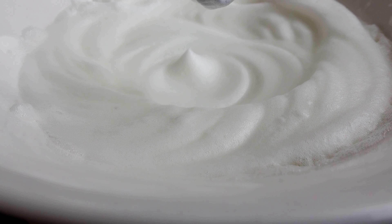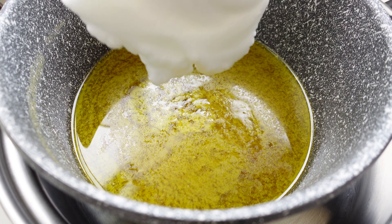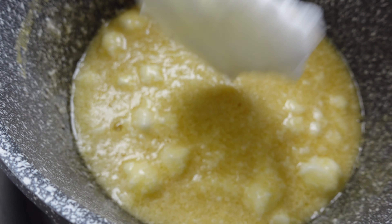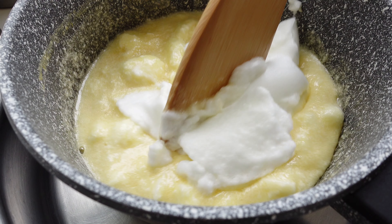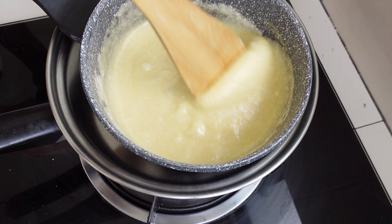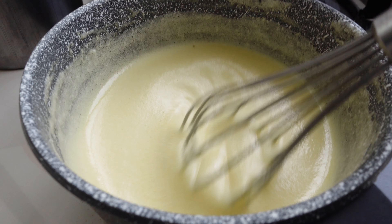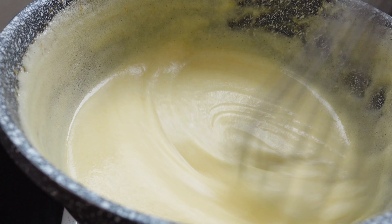With the butter melted and still warm, I slowly fold in spoonfuls of egg white, beating vigorously after each addition. A whisk helps keep it smooth, blending everything into a light, creamy consistency.